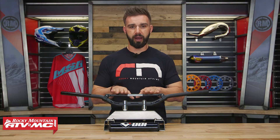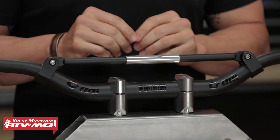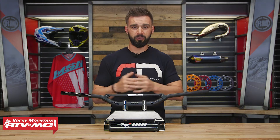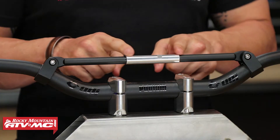This is going to be an awesome choice for riders that like the look of a handlebar that has a crossbar with that crossbar pad, but are wanting more of the feel and the flex of a handlebar that doesn't have a crossbar. That CFT — Controlled Flex Technology — it's all right here in the center of the crossbar.